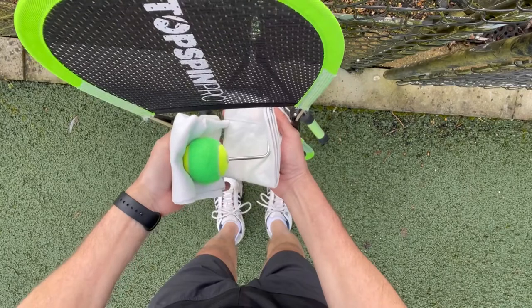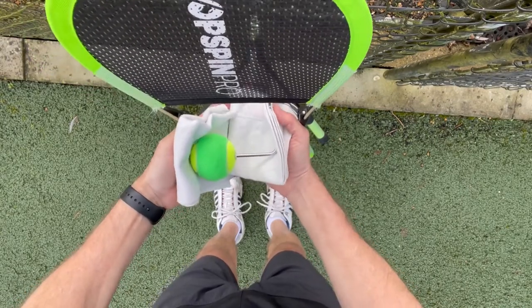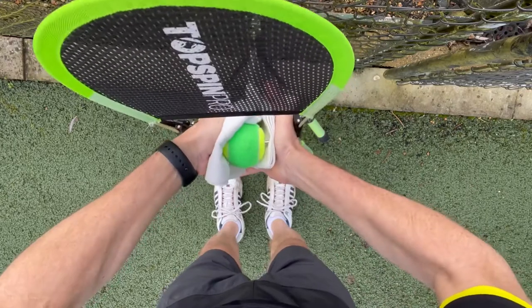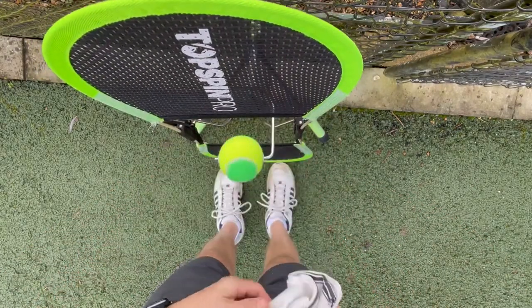Put your hand around the ball and interlock your fingers underneath — that makes it a bit easier. Then you can squeeze, and there you go, the ball suddenly slips on quite easily into the middle of the rod.